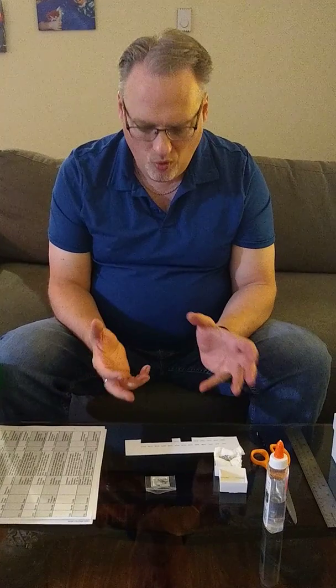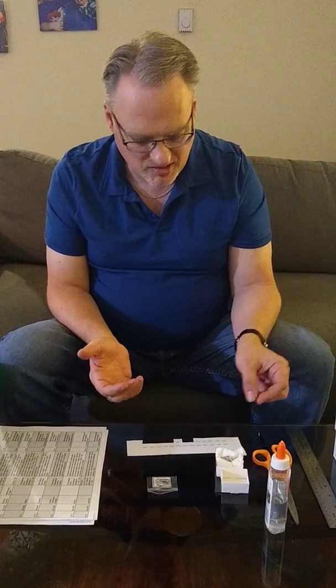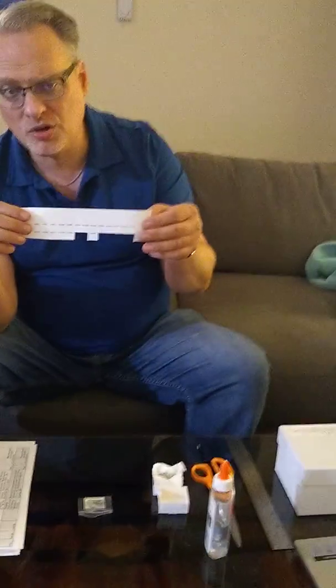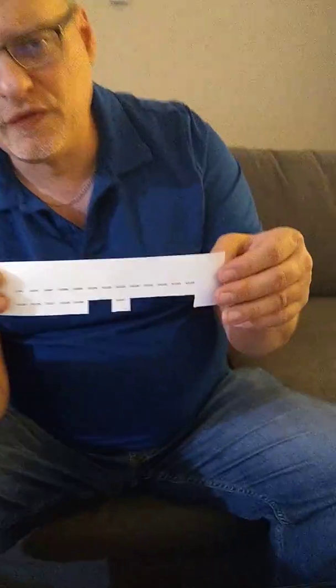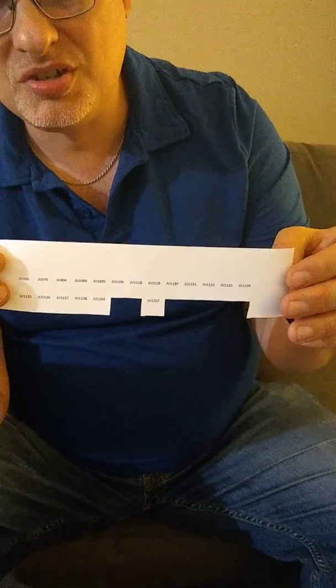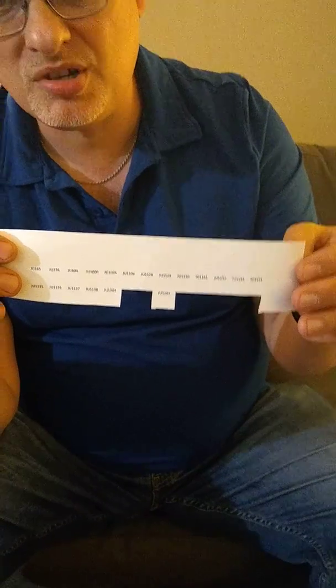So how to identify your specimens? The easiest thing is to actually create labels. If you've got great handwriting and you can write small, that's wonderful. If you're like me and you don't, it's easier to just type up specimen numbers on a Word document and print them out from your computer.